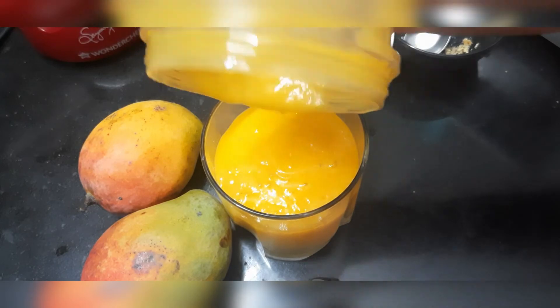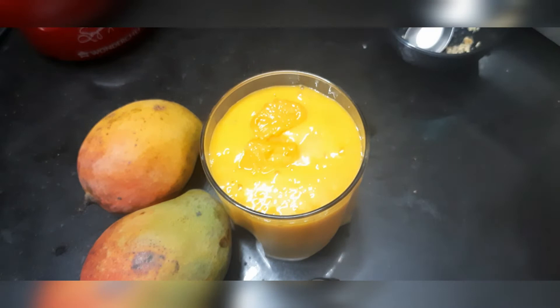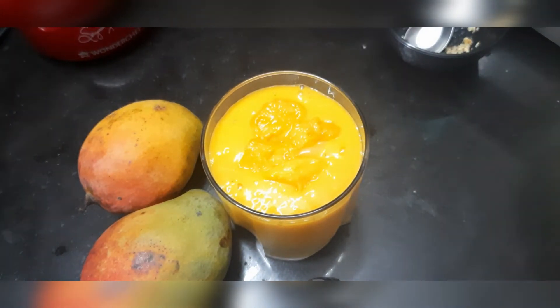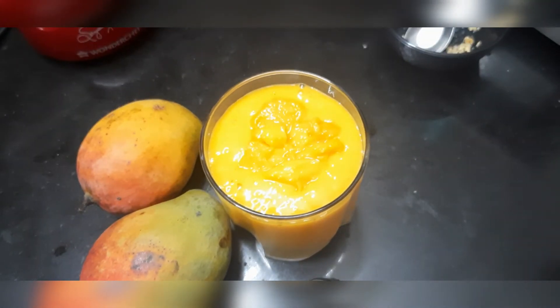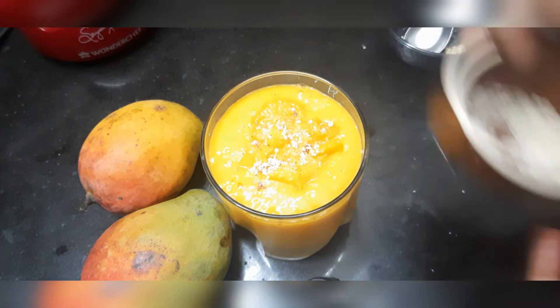You can add ice cubes in this too. You can add a topping with a little grated nut. You can add a super sweet mango milkshake.